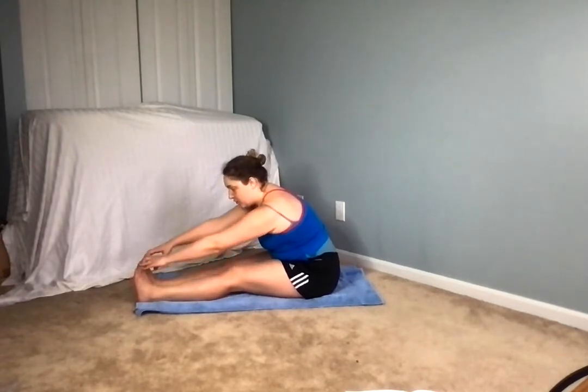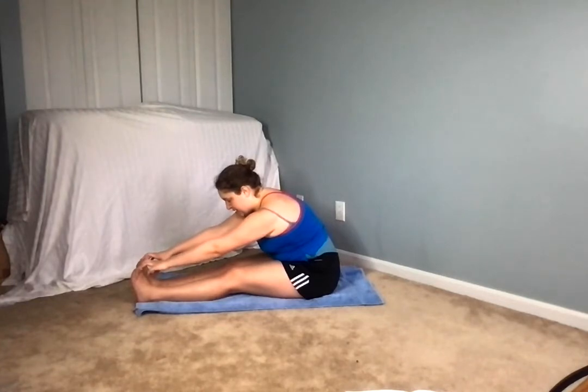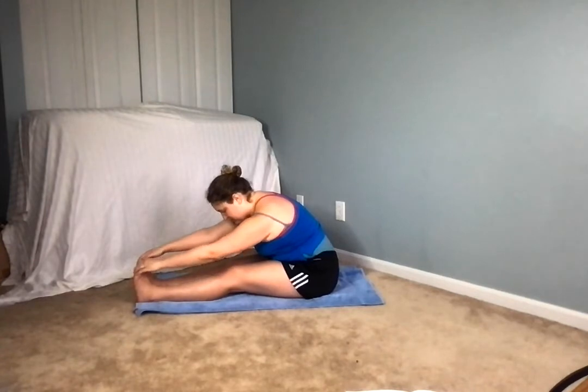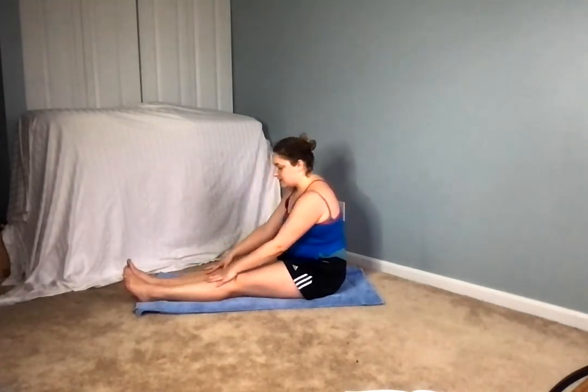You might find the longer you hold this pose the deeper you'll get into it, so taking a few moments here. Filling that belly up with air, exhale release. Feeling the ribs expand, feeling that lower back expand as we send the air deep into the belly. Coming on up now very gently, very slowly.